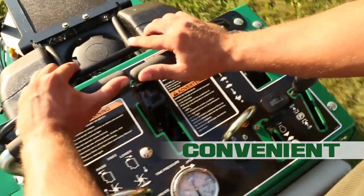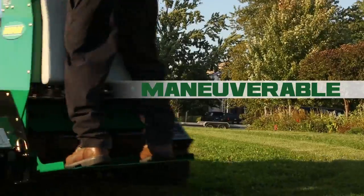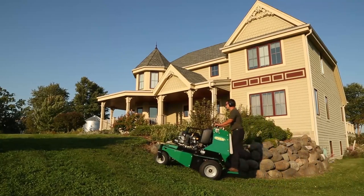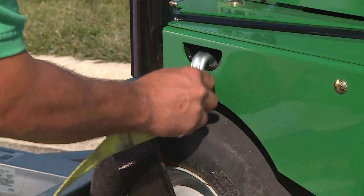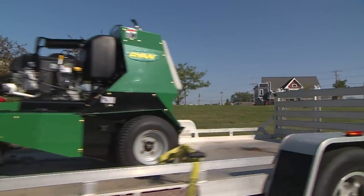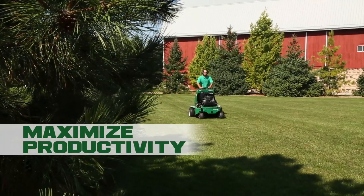Intuitive user-friendly controls, a shock-absorbing operator platform, and fast hydraulic tine lift give you nimble zero-turn maneuverability, while a low center of gravity grips the terrain. Easy to load, unload, and transport. The Lawn Air ZTS Stand On Aerator will make your work easier and get your jobs done faster.